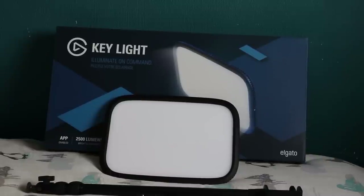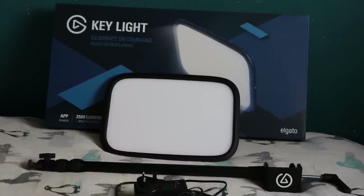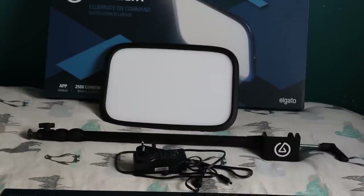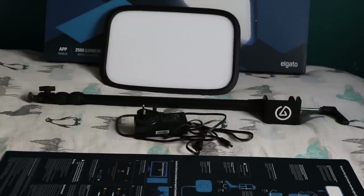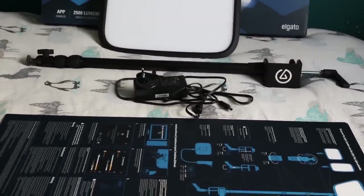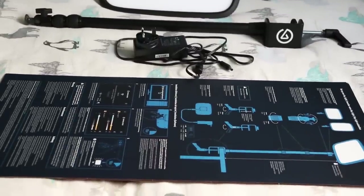Thank you so much for tuning in. If you'd like to learn more about Elgato's products, hit the link in my description — that will take you to their site where you can check out everything they have on offer. A big thank you to Elgato for providing me with this light so I could get this video out to you. Thank you all so much for tuning in and I will speak to you all in my next one. Bye!